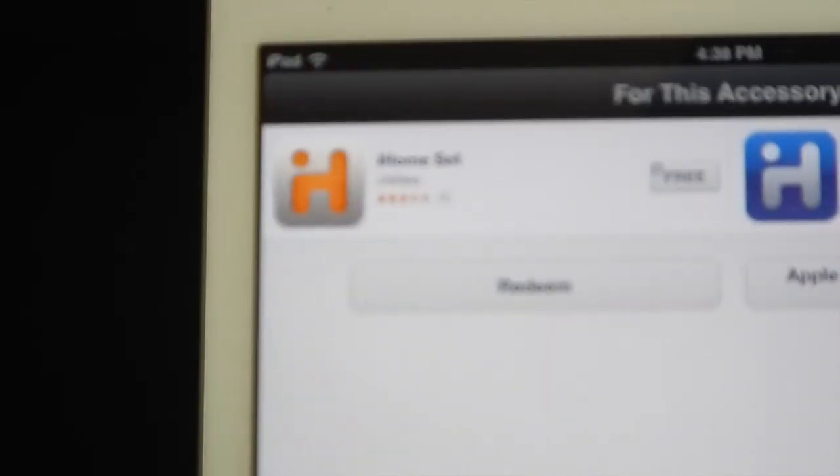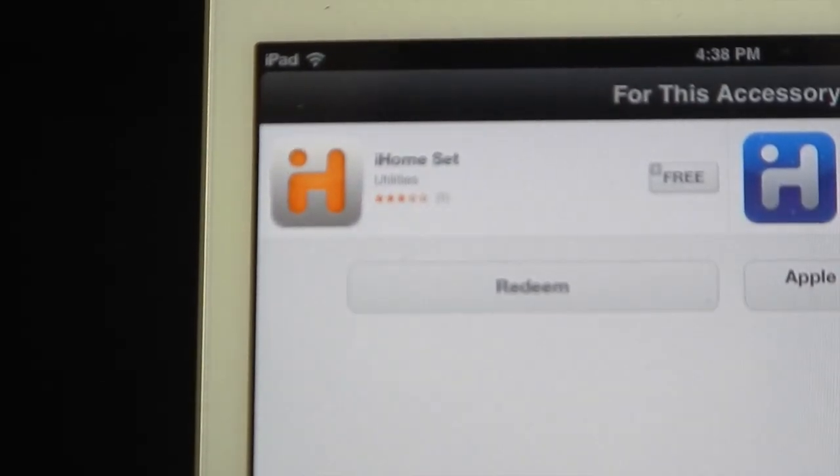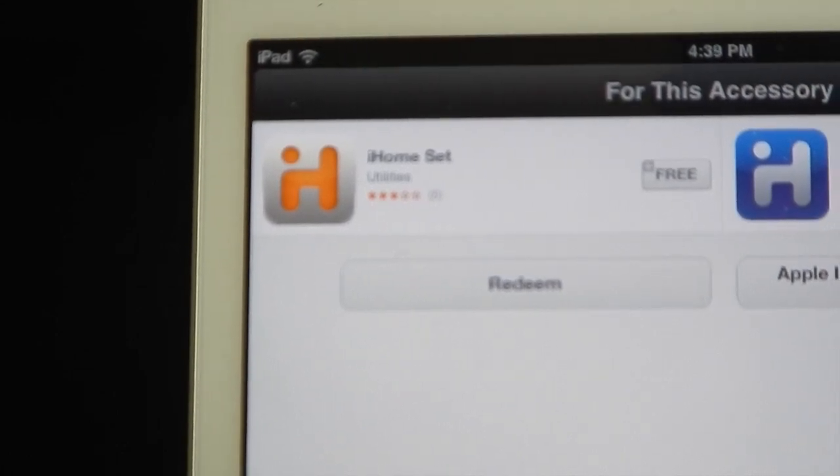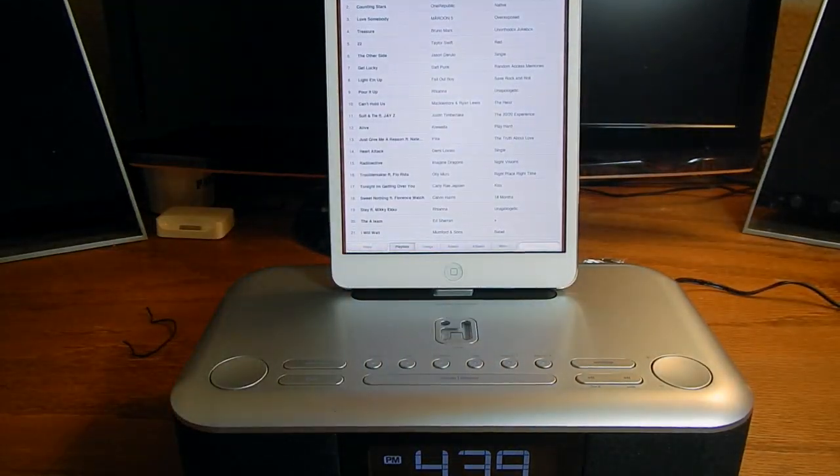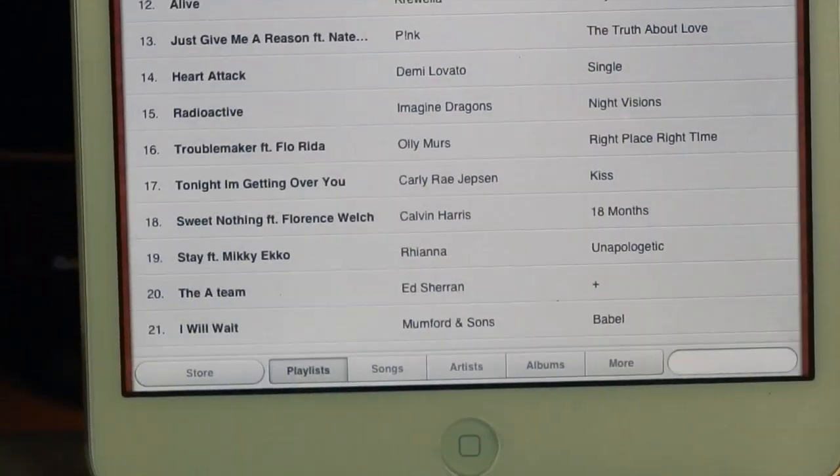It does charge your iPad and iPhone. Once you plug it in you'll get a pop-up which actually brings you to the App Store. They do have an app called iHome Set — it works perfectly for the alarm and is great with this device.